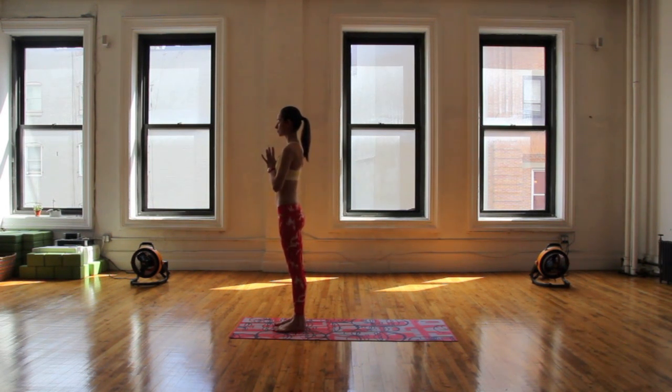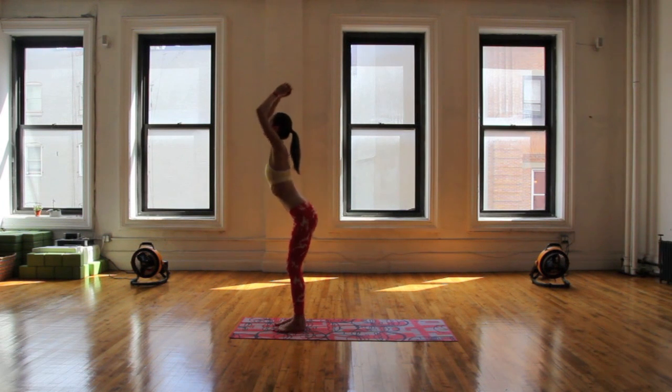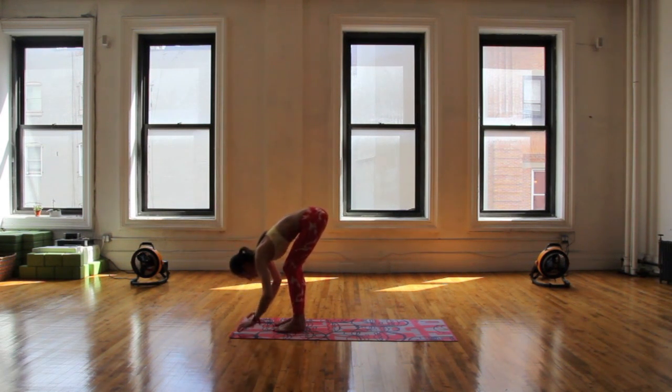Start standing here nice and tall. Let your attention drift a bit deeper inward. Take a big inhale, float your arms all the way up, and easy exhale all the way up and over your legs.